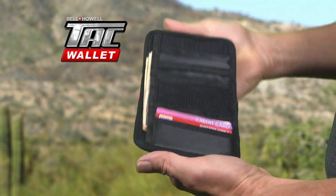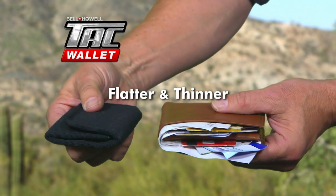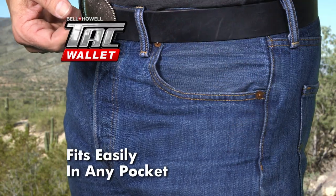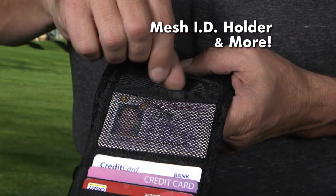Tack Wallet has all the great features you want in a wallet. While other wallets could be a real pain in the a**, Tack Wallet is flatter and thinner, so it fits in any pocket. It even has a zipper compartment for your change, a ring for that all-important key, and it has an ID holder, and more.